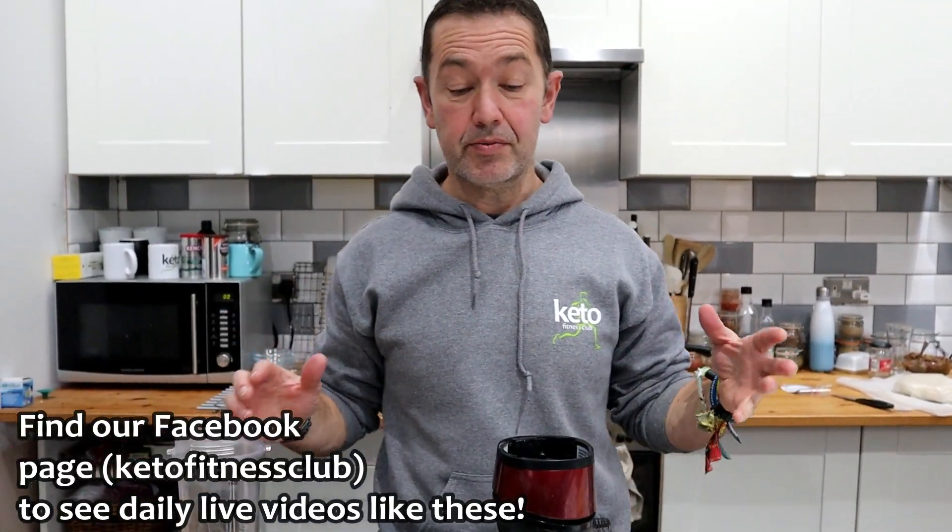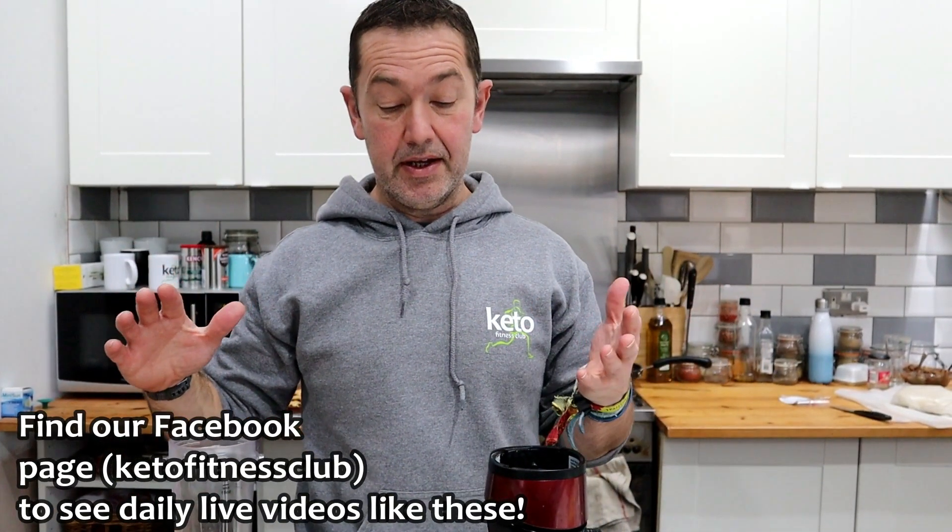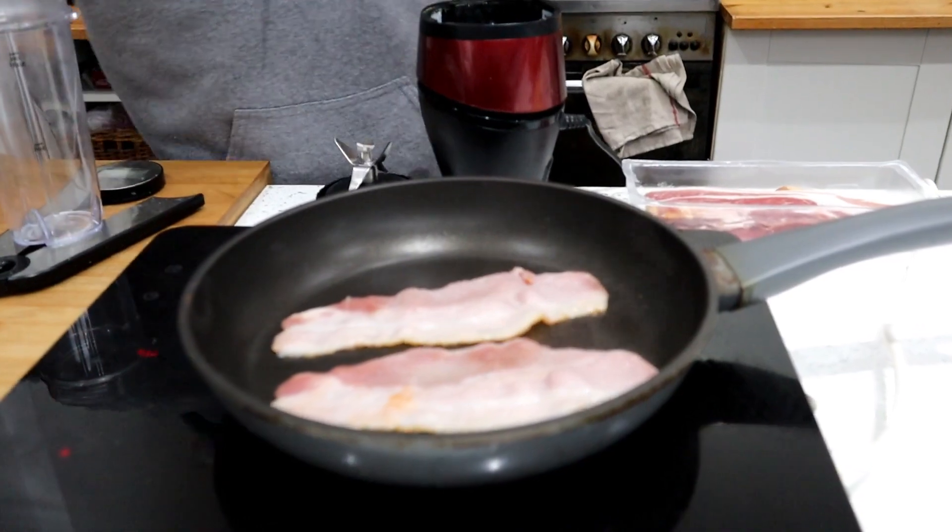I'm going to make some savoury waffles because Louis just asked me - waffles with bacon and cheese. So he's a bit weird like that. I'm going to do it all here so you can see which one - the savoury waffle. I'm going to do it like a pancake.